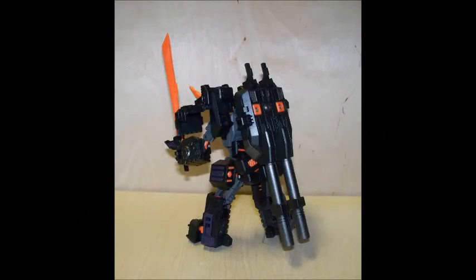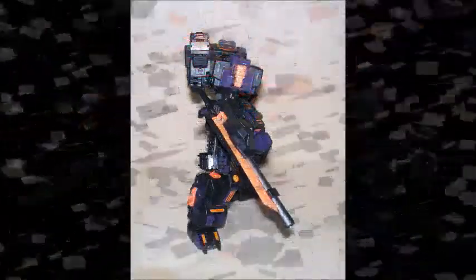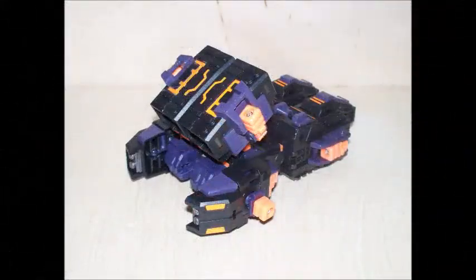The box art is pretty cool too. It shows both figures and their alt modes, and the names Paladin and Chaos are in silver. The back of the box art shows how the Paladin figure combines with the rocket launcher to create the Chaos robot, which I thought was pretty cool.